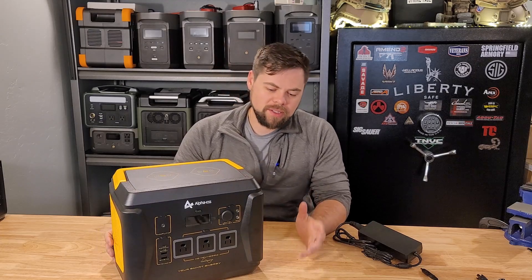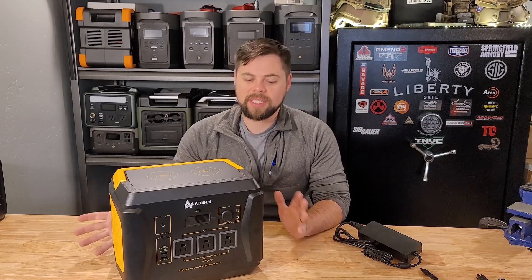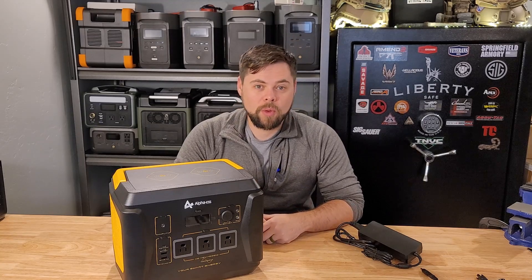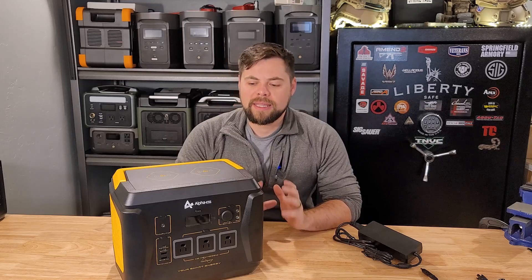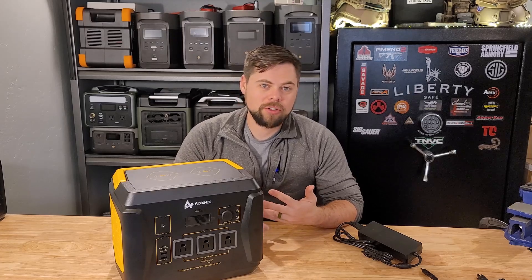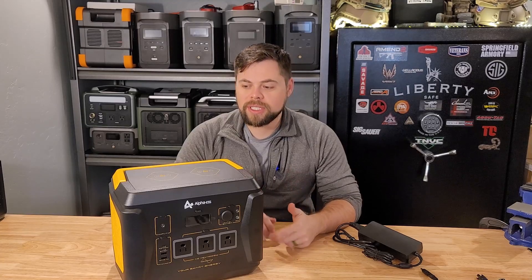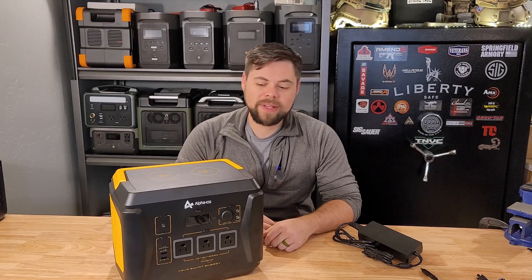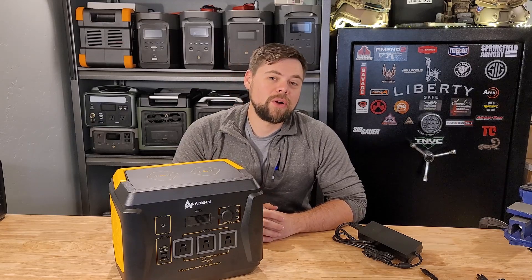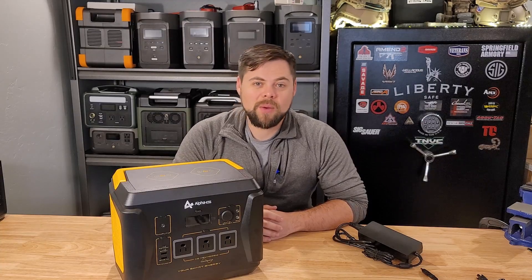This may or may not be the system to work for you, but it does have some really good attributes and some versatility, as well as some ability to use it for emergency preparedness but also just for portable power. That's really where this is going to shine — portable power for charging laptops and drones, DC fridges, stuff like that. We're going to be doing a discharge test, a solar charging test, and a wall charging test. Stick around for this full review of the Alpha ESS AP1000.